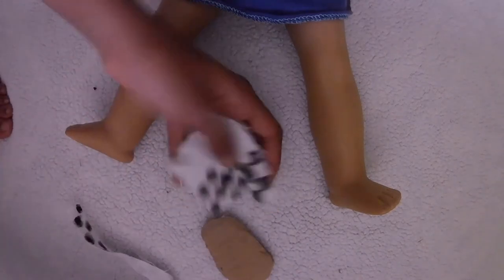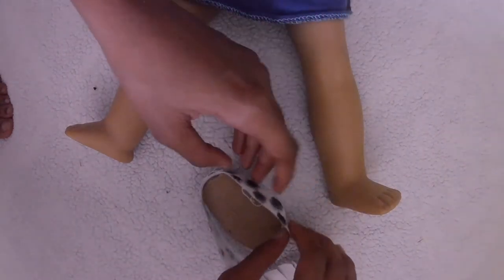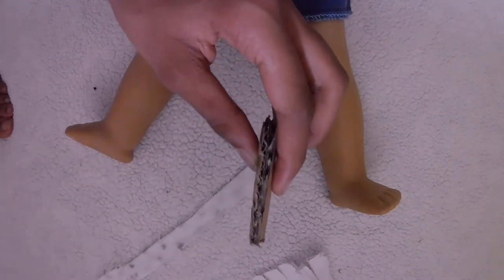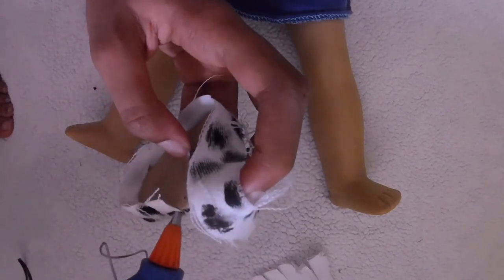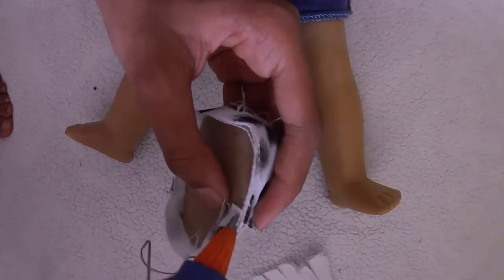So I got my doll model again and all the pieces assembled — it was time to put the shoe together. First, I wrapped the cloth around the sole. Line up the edge of the fabric with the edge of the sole, and you can cut off any excess fabric. Then glue the two ends of fabric together.